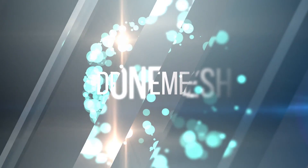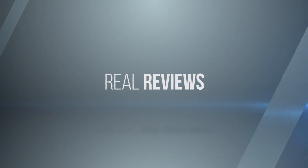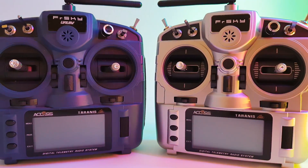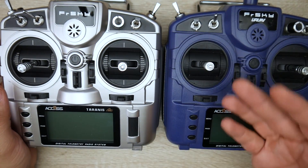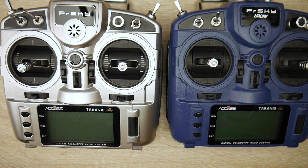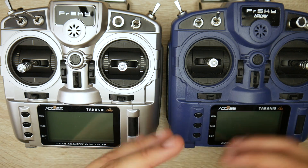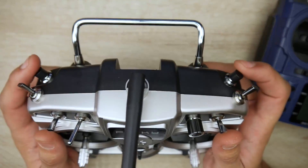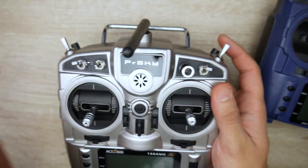So the X9 Lite S — what is different? Starting with cosmetics: other than the color, there are a couple of differences. The gimbals are proper hall effect gimbals. The Pro claimed to have hall effect but it turns out it doesn't. So here we do get real hall effect gimbals, which will last longer. They've also added two extra momentary switch buttons, which is a nice touch.